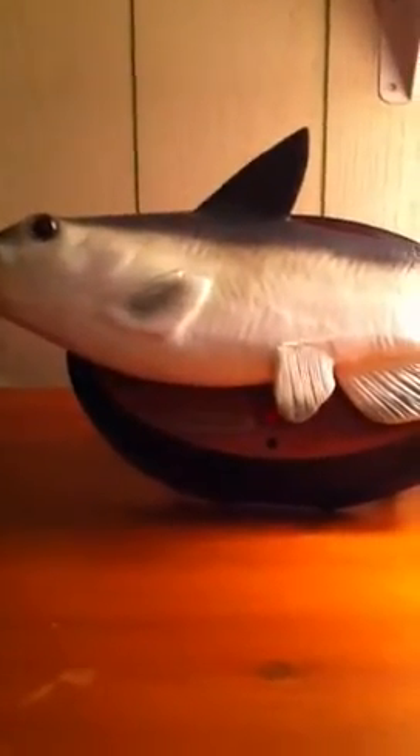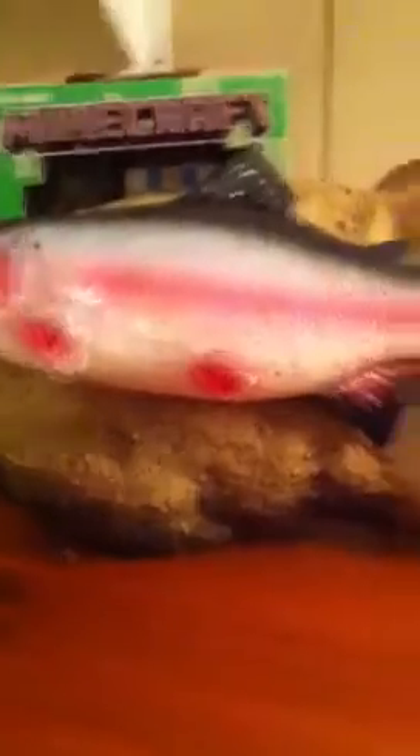Hey everybody, it's Joey back again with another review video of my singing fish. Today I got two singing fish for you — they're called Cool Catfish and Travis Trout. Travis Trout works on four double-A batteries, and so does Cool Catfish. Travis Trout moves his mouth but does not move his tail or his head. Cool Catfish, when I first got him, used to move his mouth, but now he just moves his tail. So I'm gonna do Cool Catfish first.